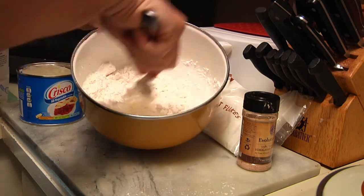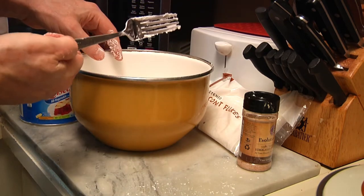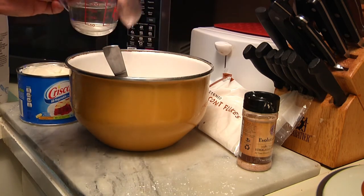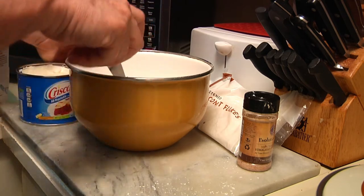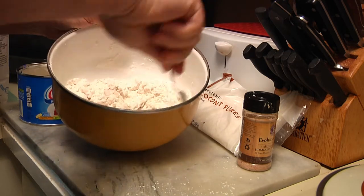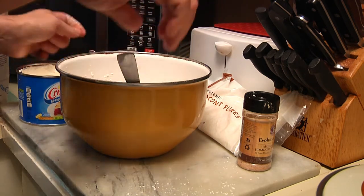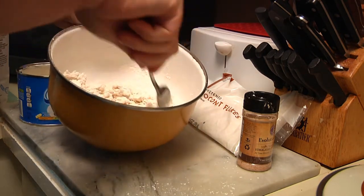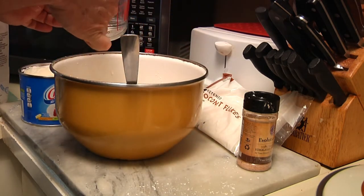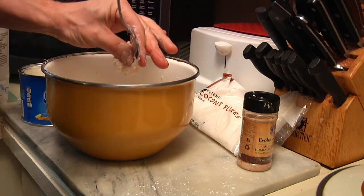Pull the last of the shortening off your fork so you have a clean fork. Now for the magic part — you take anywhere from three to six tablespoons of ice-cold water. Start with three, keep mixing. The trick is you don't want it too dry but you also don't want it too wet. As you can see it's starting to clump. Add up to five or six tablespoons, reserving the last bit — maybe half a tablespoon — as needed to form the dough.